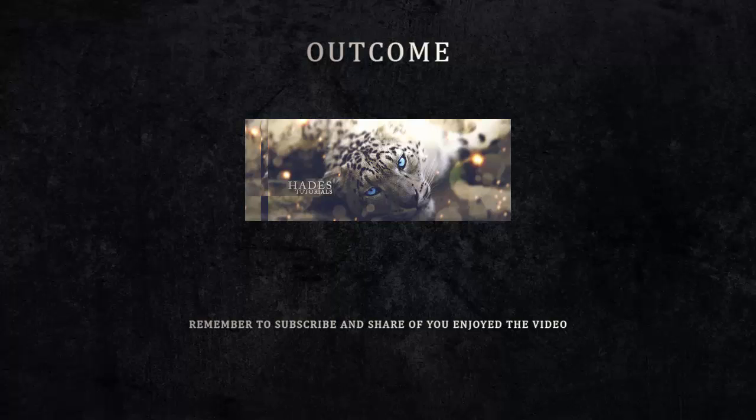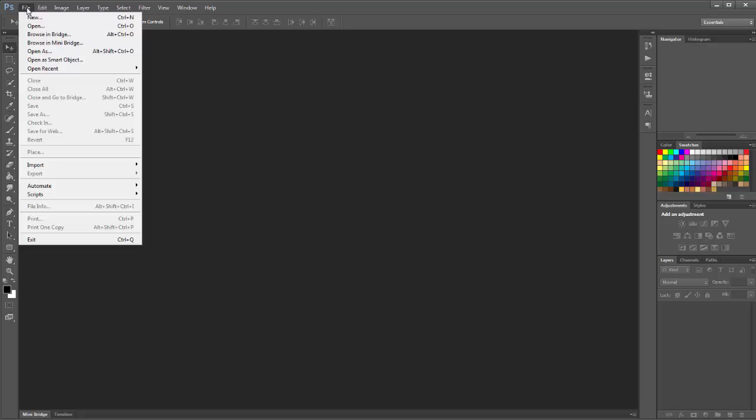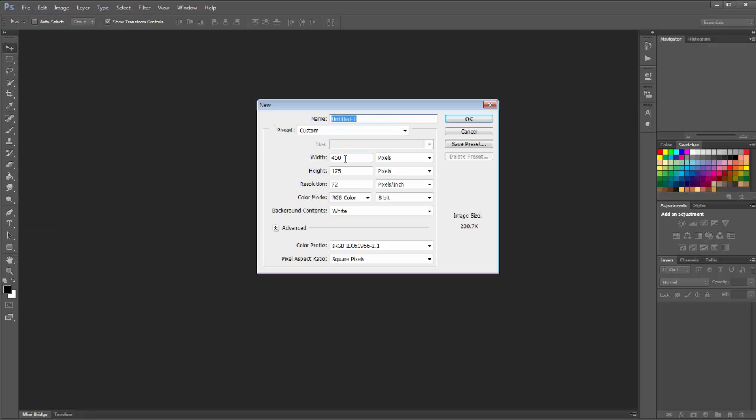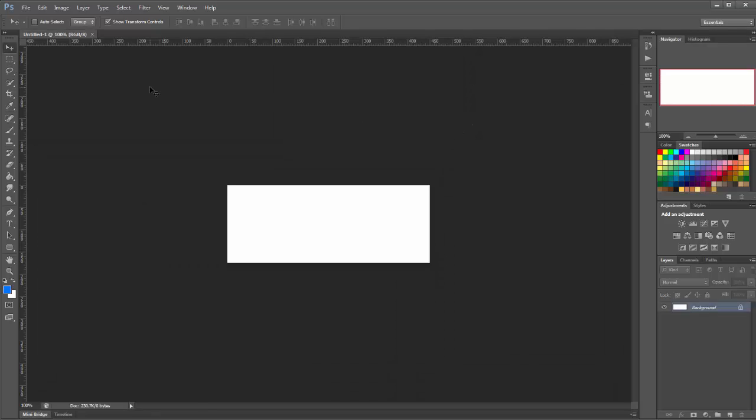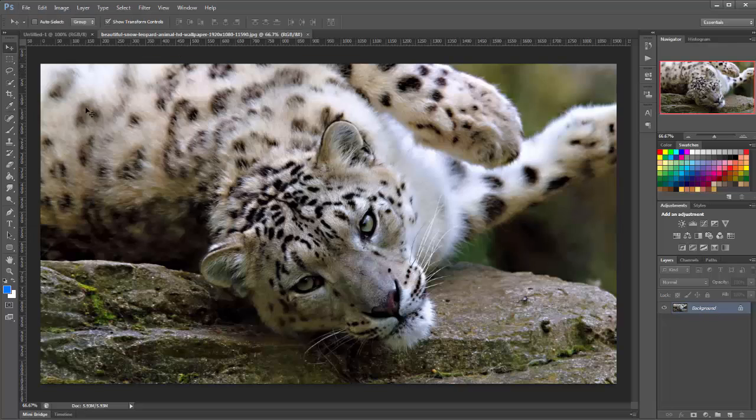If you enjoy it, do subscribe and like the video as it helps me and you get to see my upcoming videos in the future. So we make our new document and I choose a width of 450 and a height of 175, then we're going to bring in our image.